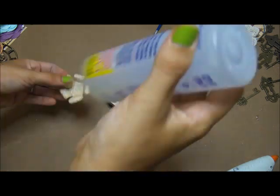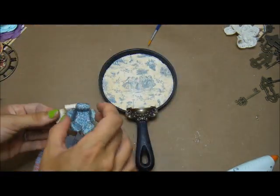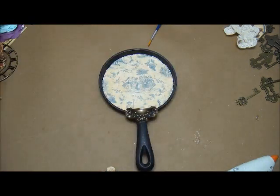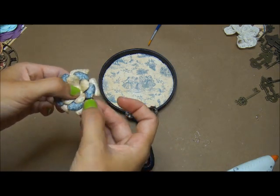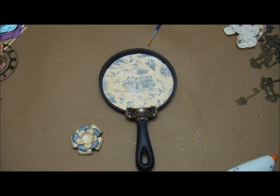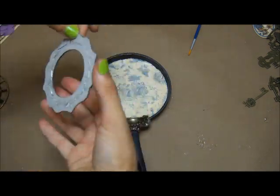I'm going to start adhering these together using Fabri-Tac, just staggering the petals so they're not directly on top of each other. I'm doing three layers here and then I do end up putting a flat back pearl in the center of it.